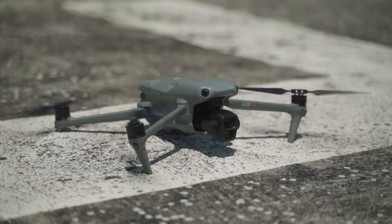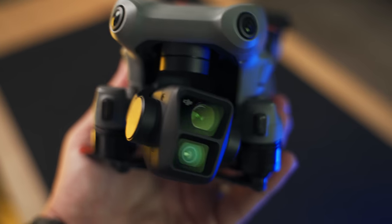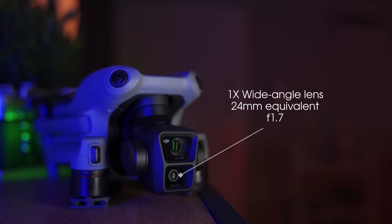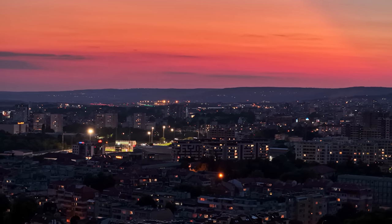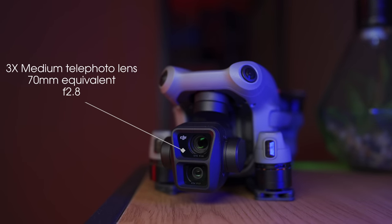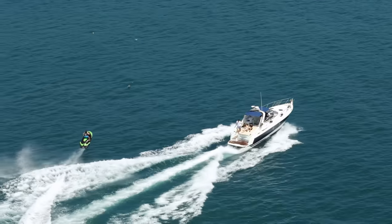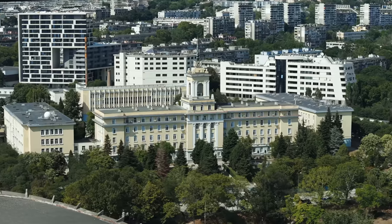Let's address all the changes that the Air 3 brings to this platform. Starting with the dual lens camera system — this is a huge thing for the Air 3, as this feature has been reserved for bigger drones like the Mavic 3 and Mavic 3 Pro. Now we have it in the Air 3 as well: a wide angle 1x 24mm lens with an aperture of f/1.7 for better low light performance, and a 3x 70mm medium telephoto lens that compresses the background, brings out the subject, and really diversifies your shots.